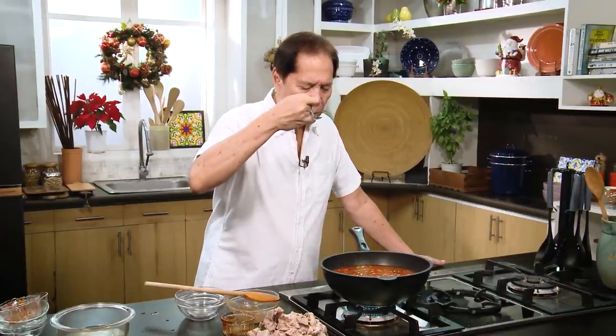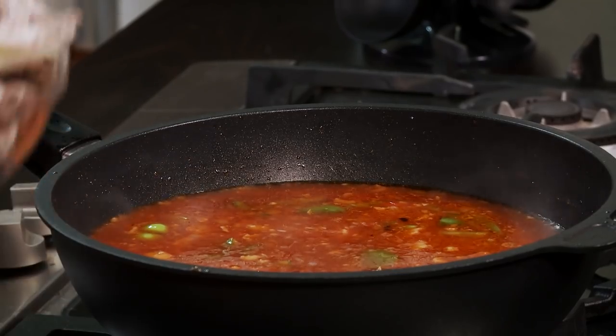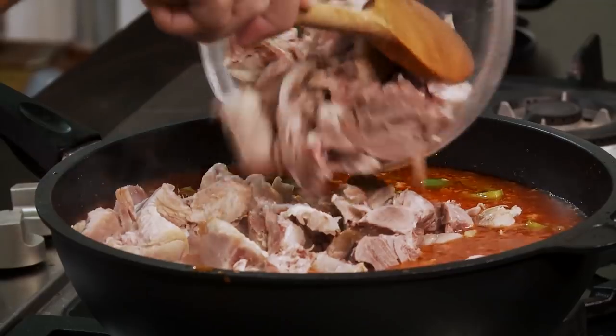Let me taste it first. Wow, sarap niyan. Comfort food. The flavor of the pork and beans came out. What I'm going to do is reduce this a little bit, about 5-10 minutes in the pan, so that the flavors will be more concentrated.